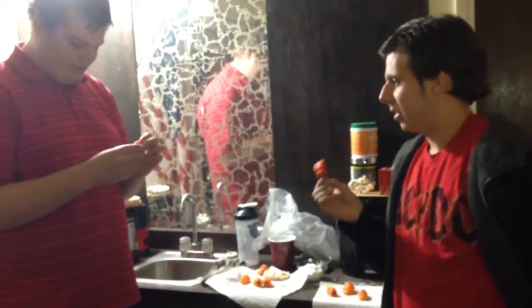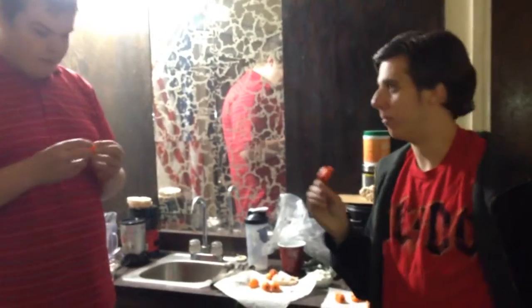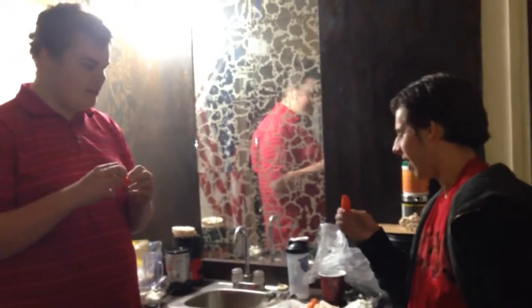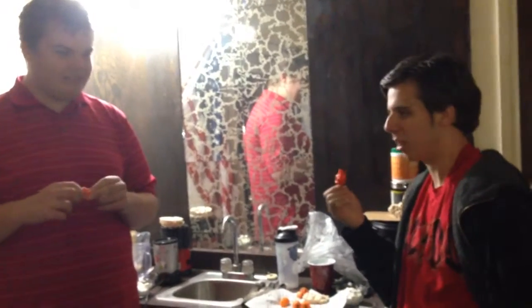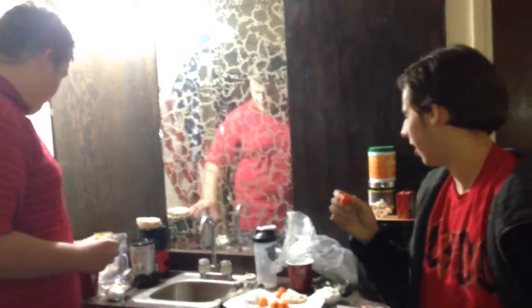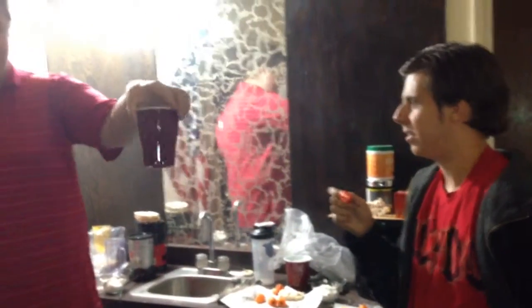This one doesn't have a stem. Well, I'm ready to eat some habaneros. Do you have a time for this? No, there's no time limit — just to see how far we can get before we quit. First to drink milk or have yogurt loses.